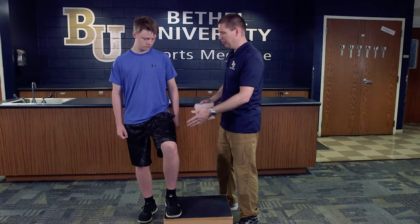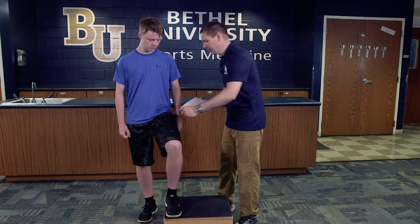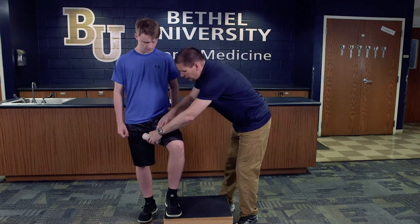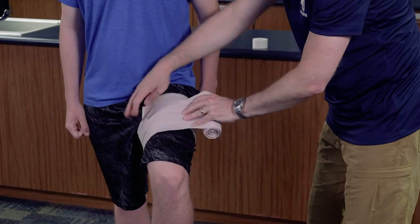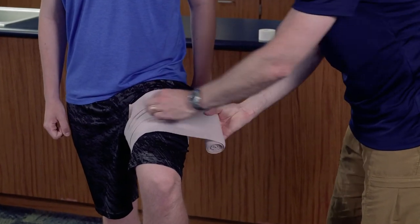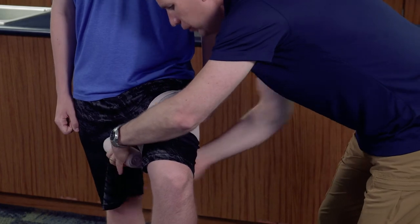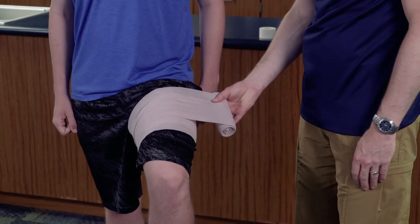We're going to apply the wrap. Generally you would want to do this on compression shorts underneath their jersey, but for this demonstration we're fine not doing that. I'm going to start the wrap around mid thigh and bring this around. We're going to do our dog ear technique to make sure the wrap doesn't slide and fall down — take this piece, flip that over, and make sure it's nice and secure on the thigh.